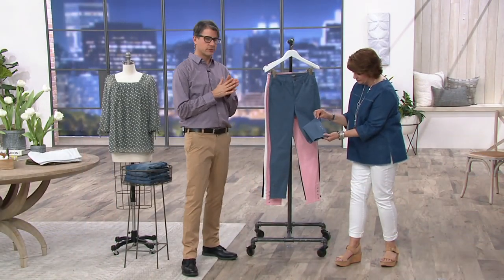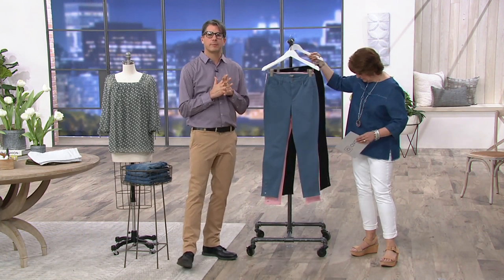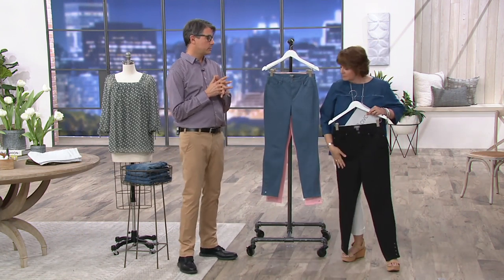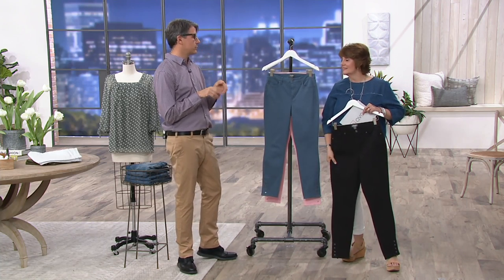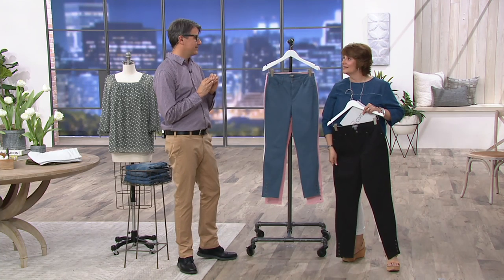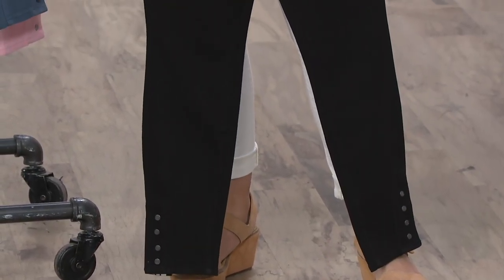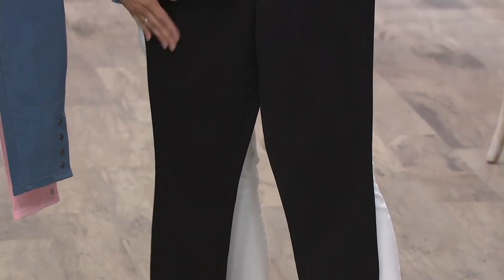These, to me, can go to work if they need to go to work. They can go dressy if they need to go dressy. Martha says it all the time, and it is true — in our offices, most of the women of all ages are wearing these jeans. It's not an exaggeration — it is the truth. Judy, who comes here all the time, her producers, the people who work with her — they wear them every day, all the time. And they just wear them because they love them. Because they fit.